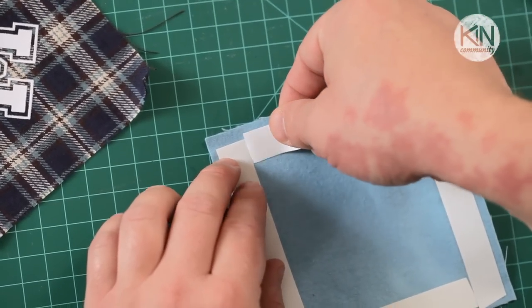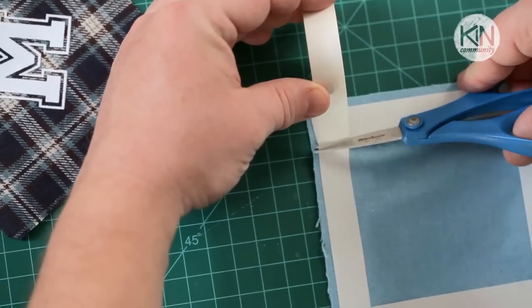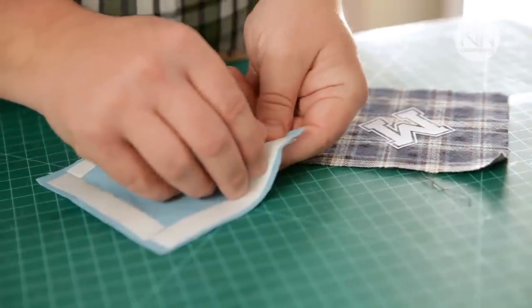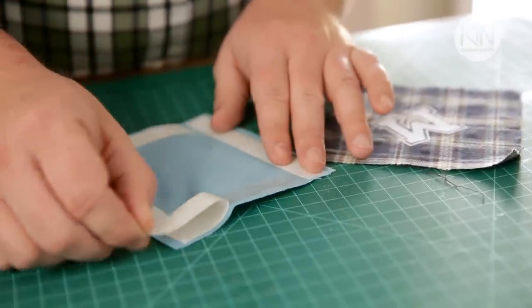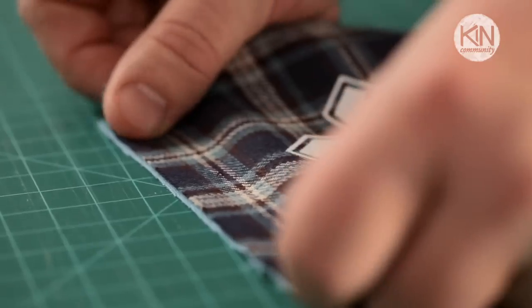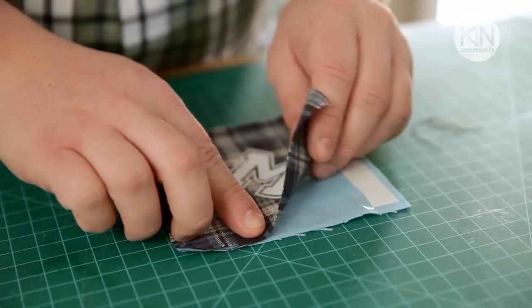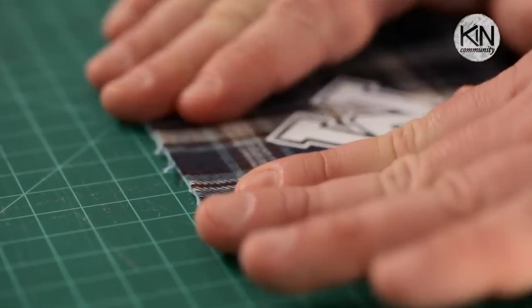You want to make sure they butt up against one another so the contents won't spill out. We're going to adhere this one side at a time. So on one of the strips of the fabric tape, peel off the backing, align the two edges of the fabric, and press it down securely. Go ahead and repeat this with a second and a third side, leaving the fourth side open.